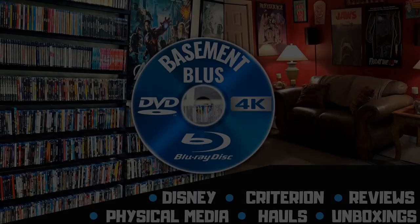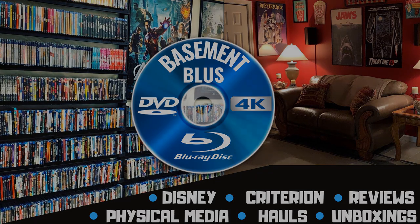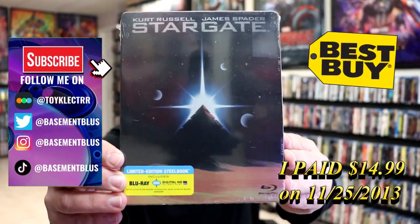Hey, Tony here. Today I'm going to do an unwrapping of the Blu-Ray Limited Edition Steelbook for Stargate, so stick around.